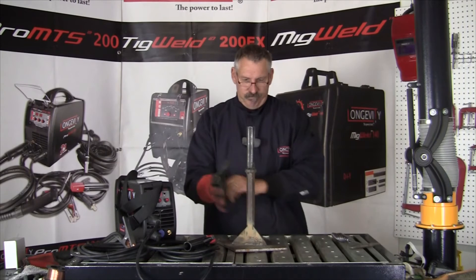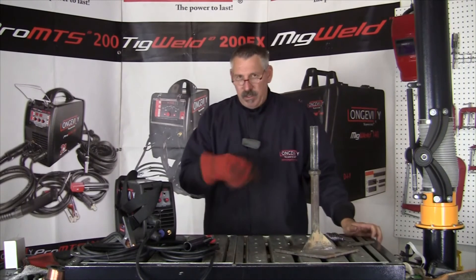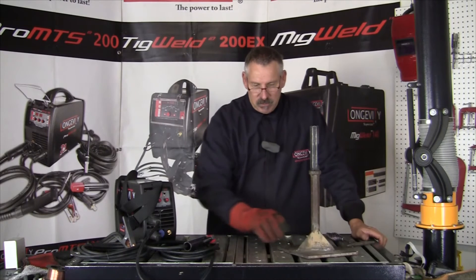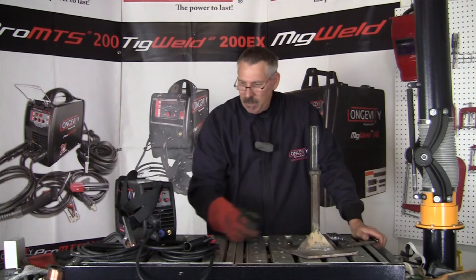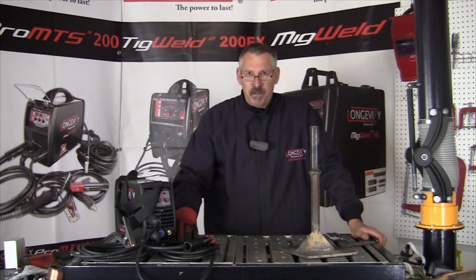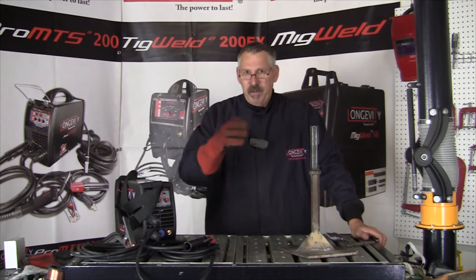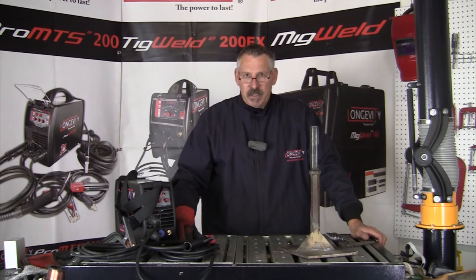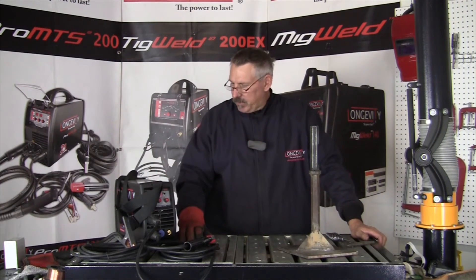This thing's still hot. This whole project took me about an hour to do — cutting out the little angles, fitting them up, tacking them, welding them. With the TIG Weld 200i, this was a really simple project. I hope you feel like you can take on any little project around the house with a welder like the 200i.